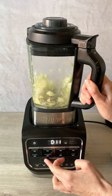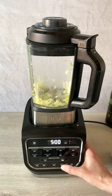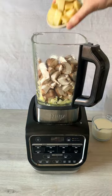Add some olive oil and an onion, give it a quick chop. Now press sauté and leave it to do its thing for five minutes.